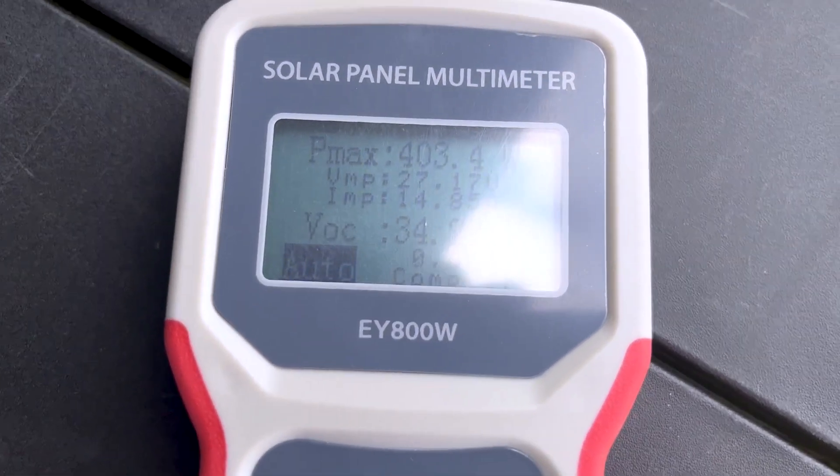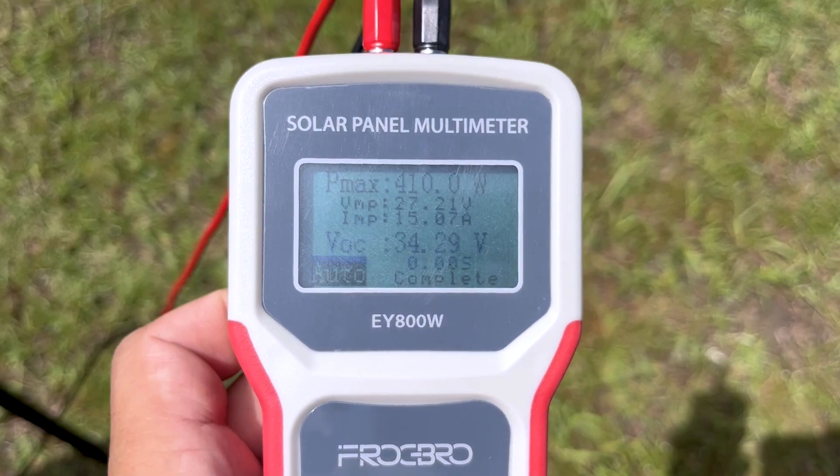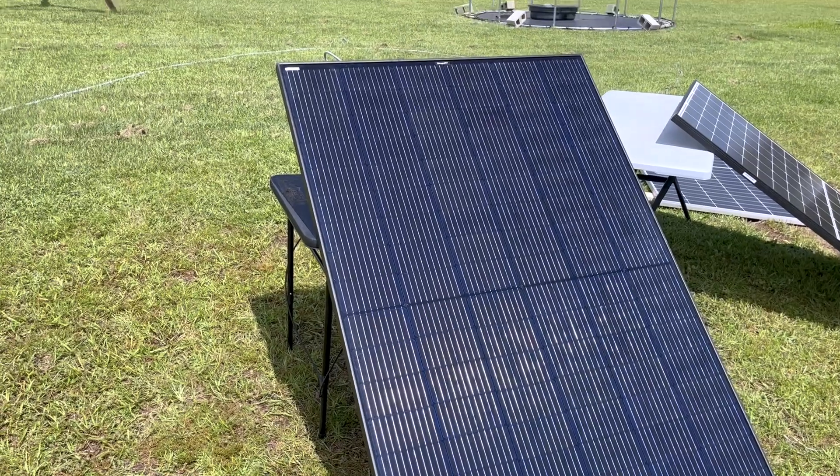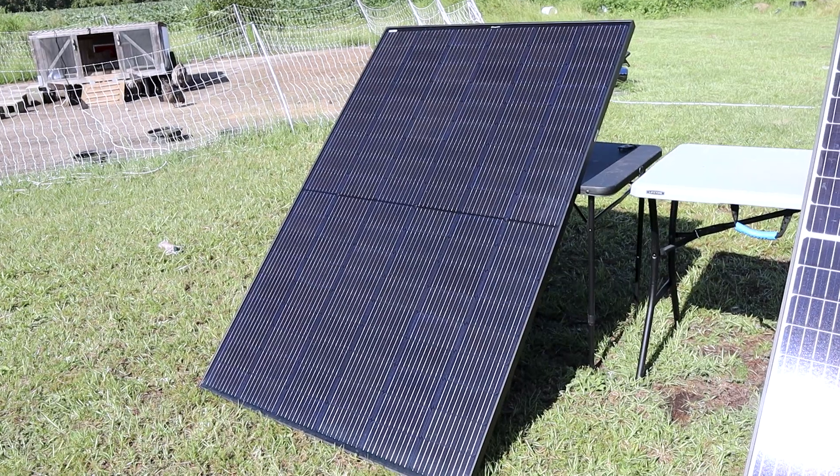Get ready to update again — 403 watts, 405 watts, 410 watts. All right, in this video we're going to be testing out the Booge RV 400-watt solar panel.